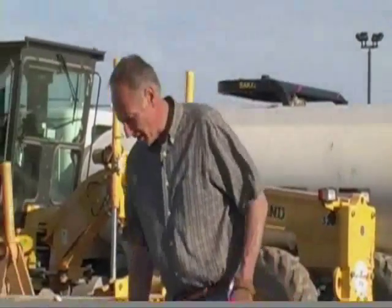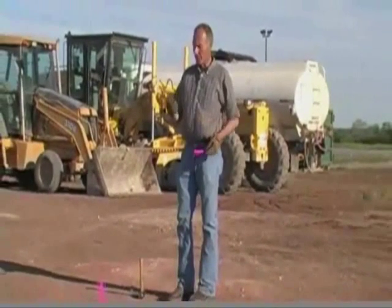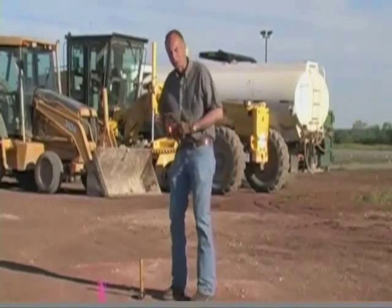In addition to our stand up driver, we have something that's easy to toss in the toolbox and take with you. We just call it our hand driver. Again, you can put your stake on there — it's not going to fall off, just like with the other one.